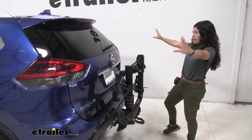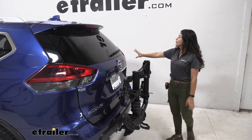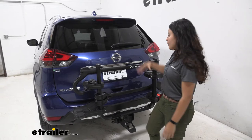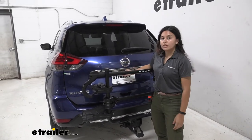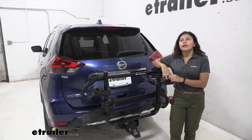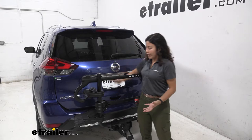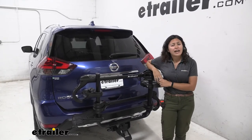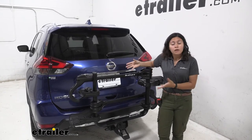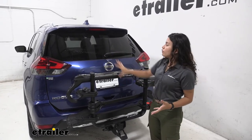With it folded up let's see how it looks on our Nissan Rogue. Our rear window is completely open and our taillights are completely visible. This is where the Kuat Transfer shines — we have our backup camera and license plate right here and there's a big clearance on our bike rack. This is a lot more obvious on other vehicles where the license plate or backup camera is closer to the ground, but this feature is super useful for keeping that area open.